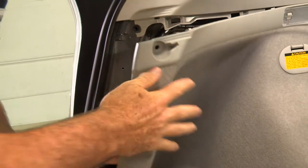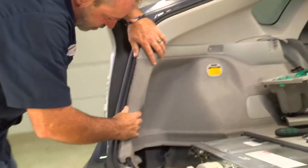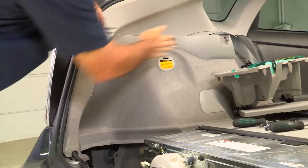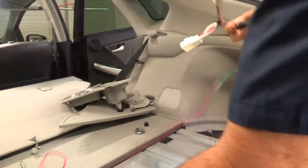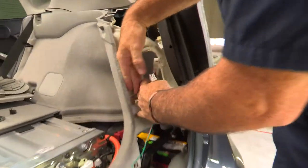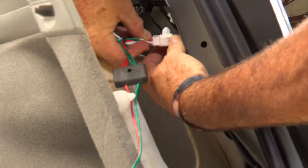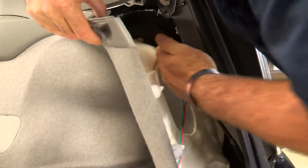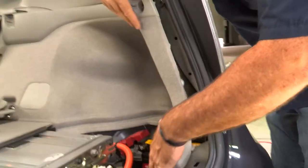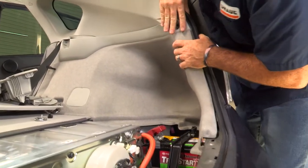We'll tuck our wiring down here and line up our body clips. We can put the paneling right back in — once you have them all lined up, just tap on it and they all snap back into place. Now we're going to route our passenger side connector over to the passenger side tail light. We'll remount our fastener — it just slides right in — then tuck our other connector back in. That's it for the tail light portion. Line up the body fasteners and just tap it in.